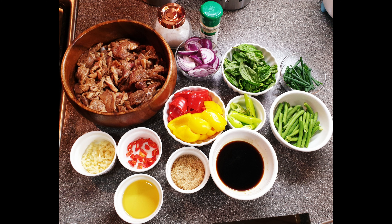Add the bell pepper, the green chili, the sliced onion, and mix it well. Add the basil leaves and the onion leaves before you serve it.